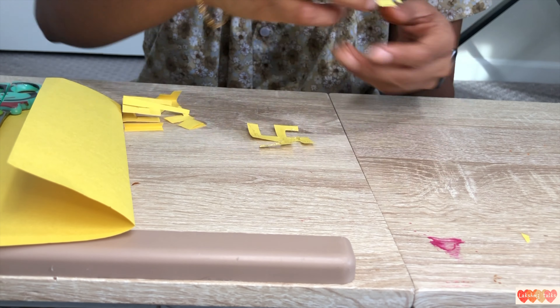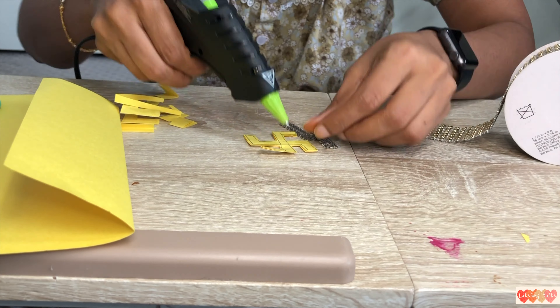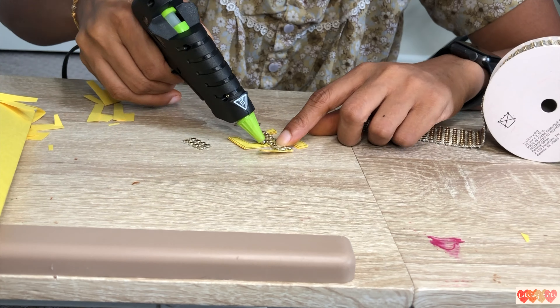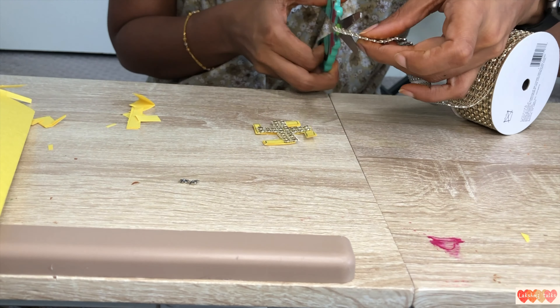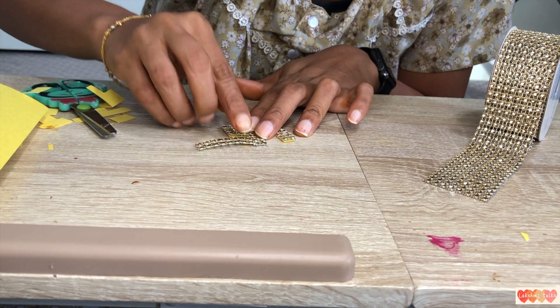I will glue the two layers together. I will show you how to make a stone lace — choose the shape and cut the lace, then glue the lace and add a neat edge. I will glue the lace to make the space and gauge the bond.